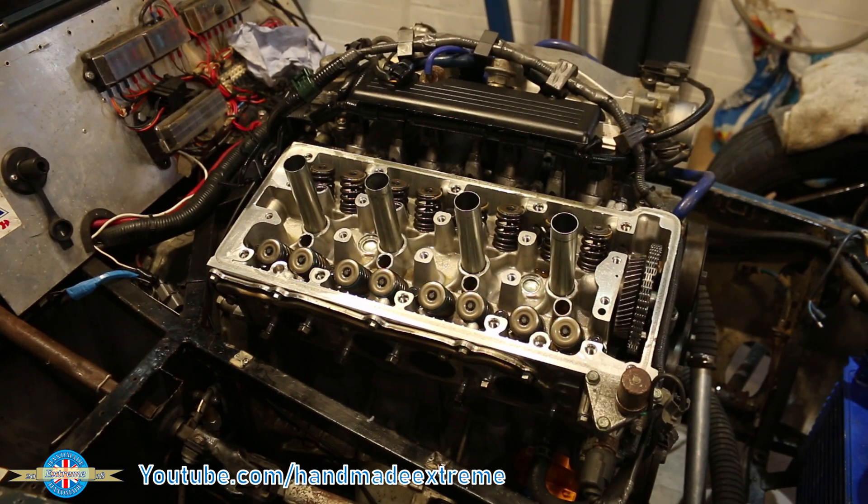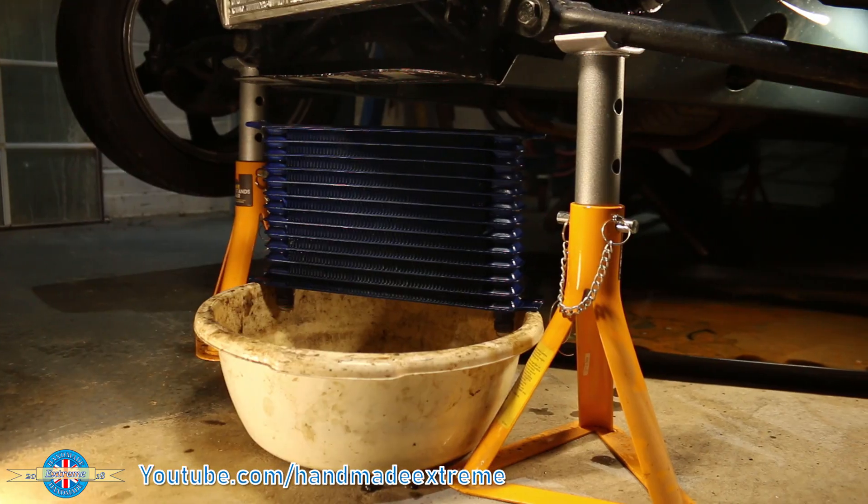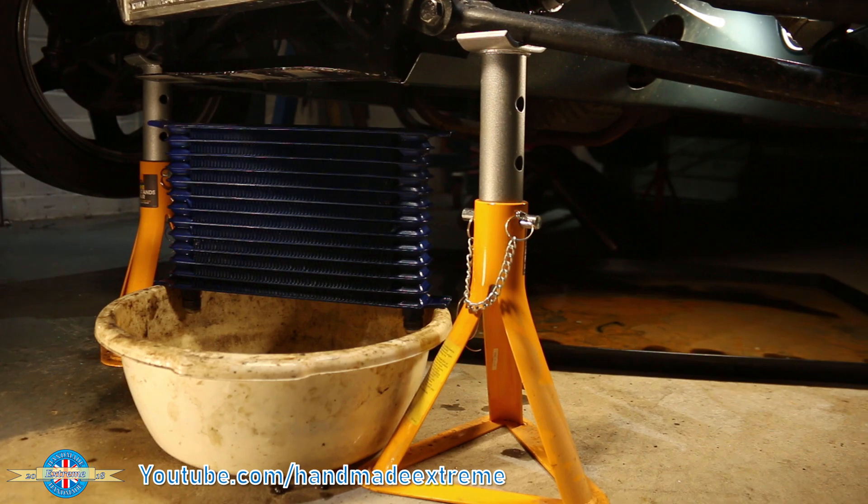As it happens, Pip's already been out for a little test drive off camera. The modifications to the radiator are working beautifully — water temperatures are down, no more overheating.